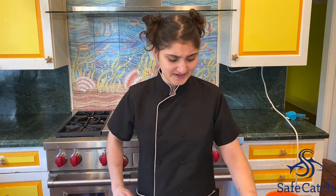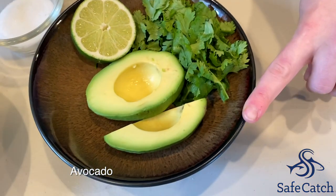And then for our cilantro avocado sauce, it's really simple — only three ingredients. We're going to have avocado, cilantro, and lime. Let's get started.